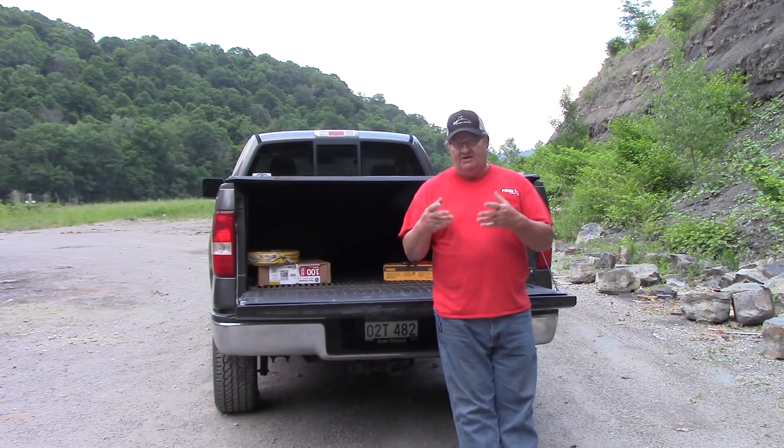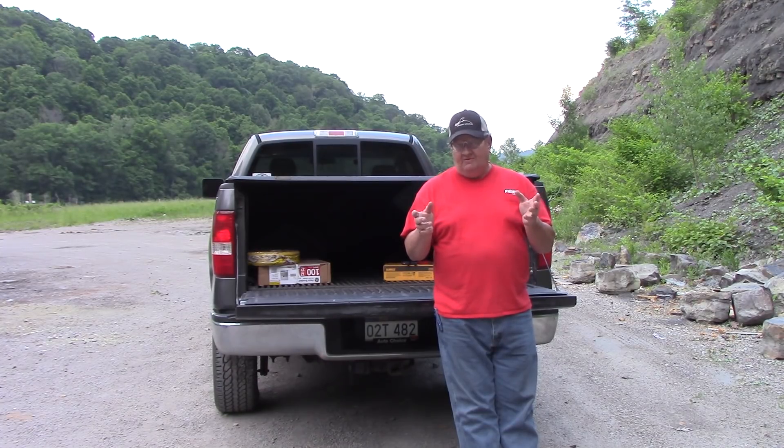But this is the first step in getting it ready. I know it sounds funny — an off-grid cabin with electric wiring. But I wanted to show you a couple of things that I'm going to be taking out there and what I'm going to be using. And when I do get out there and get it all run, I'll show you how I do it.